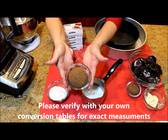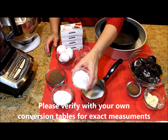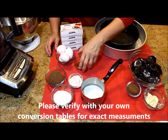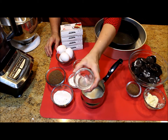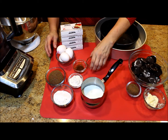Granulated sugar and brown sugar. Two tablespoons or 28 grams of all-purpose flour. Two teaspoons or 9.86 ml of vanilla extract. One teaspoon or 4.93 ml of almond extract. And for eggs.